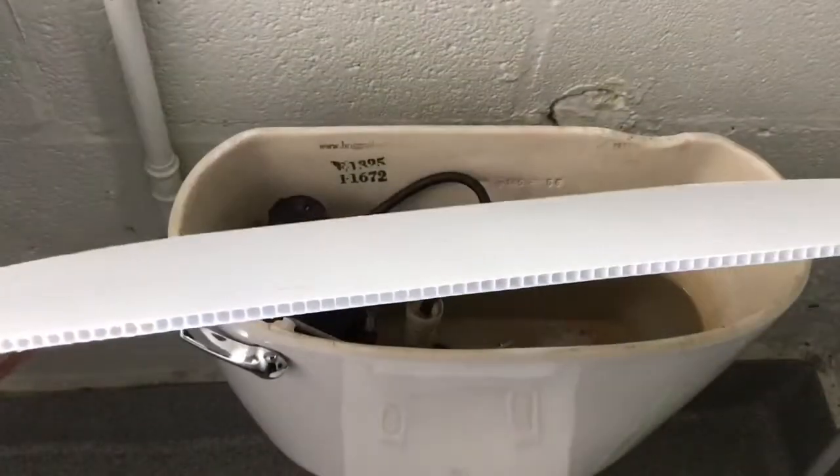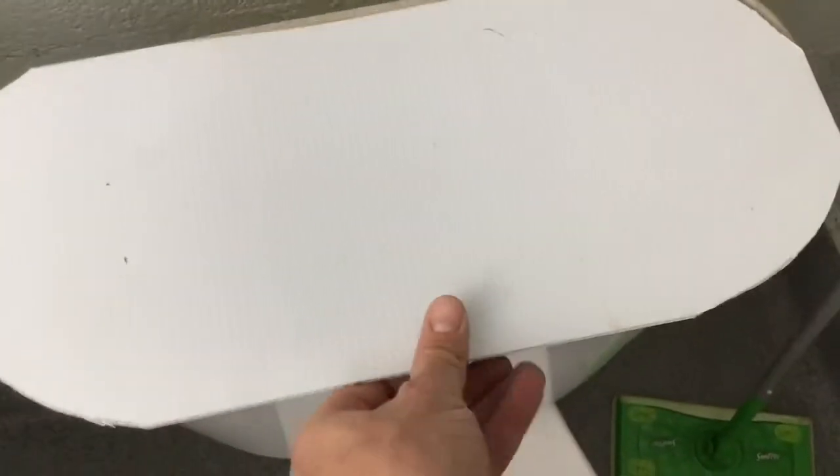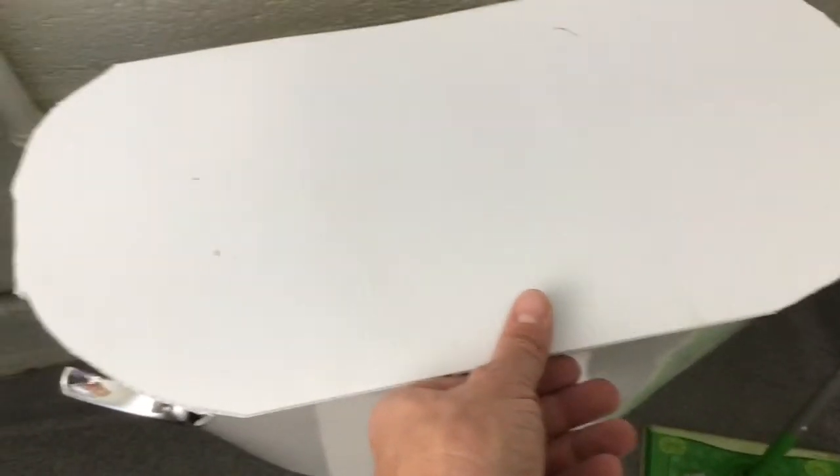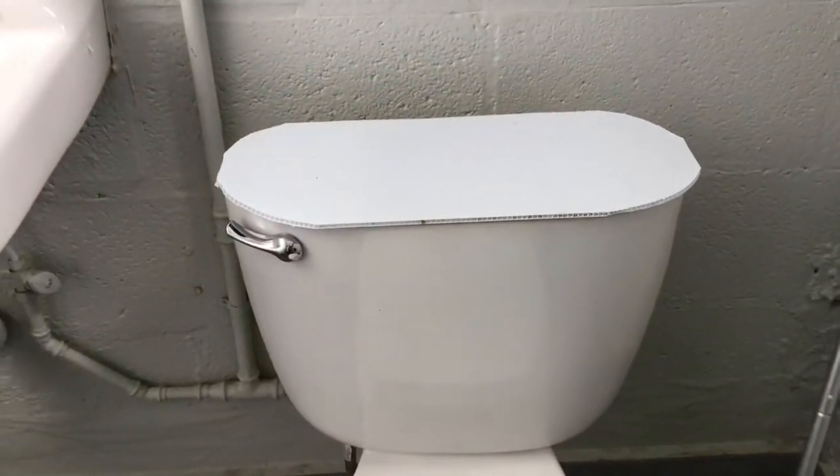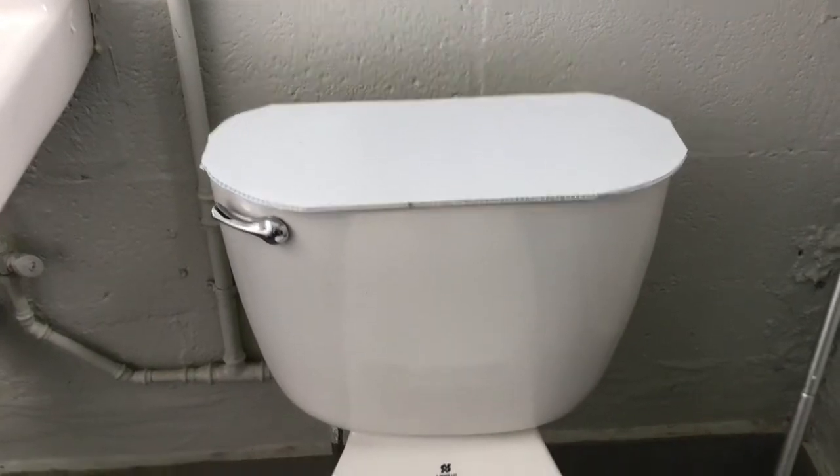So I have this plastic material that's a lot like cardboard, and I have cut out my lid to just about fit. It's not perfect, but it doesn't have to be perfect. Now I'm going to make some sides so that thing will hold on there, and I don't have any problem with things falling into the tank.